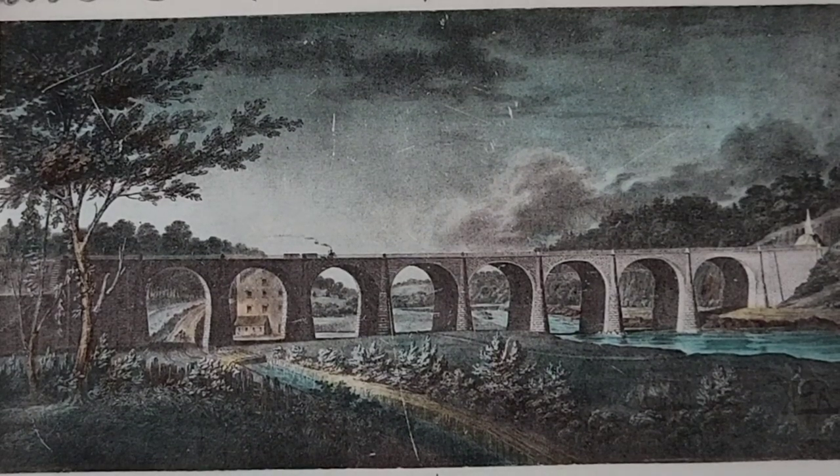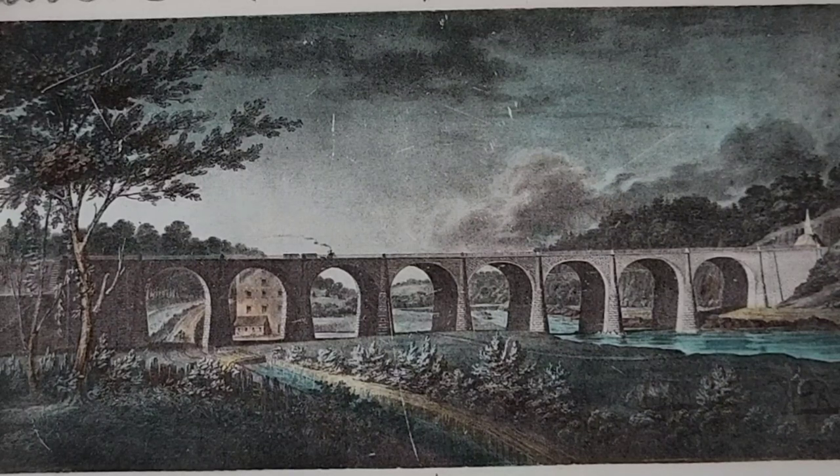And as you can see in the picture on the plate, it's very early — as when it was built. Tiny steam engine with a couple of cars behind it. Looks like an old sandstone mill in the second arch there.